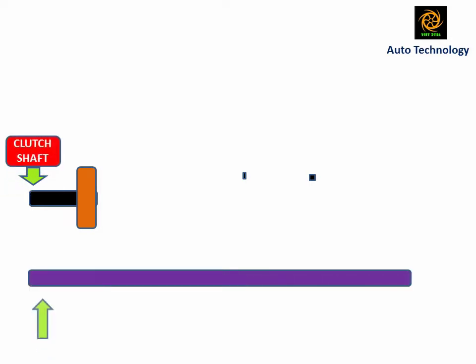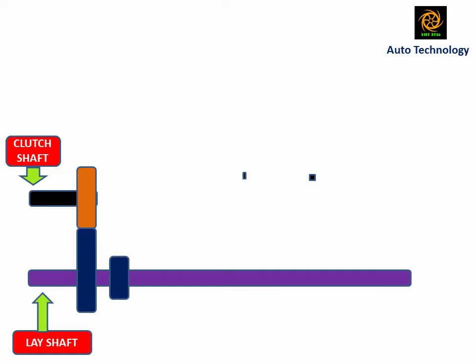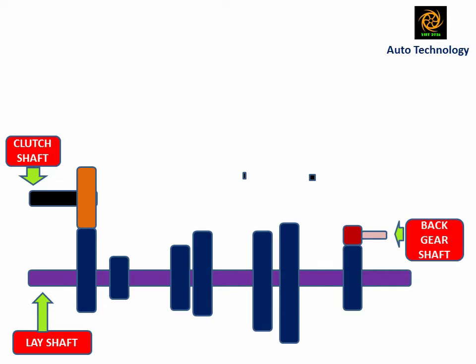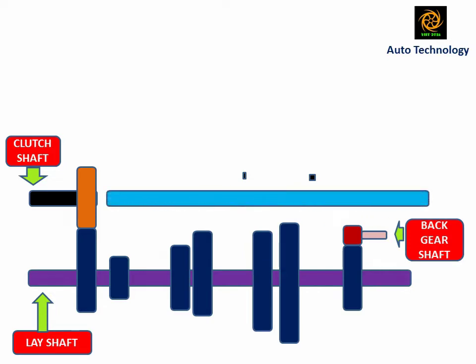The clutch shaft is called the input shaft because engine power enters into the gearbox through the clutch shaft. The lay shaft is normally mounted low down in the gearbox casing, below the other shafts. The lay shaft is an intermediate shaft within the gearbox that carries gears, and these gears are mounted with the lay shaft fixedly. The back gear is an intermediate gear which only transmits power, so it is called an idler gear.